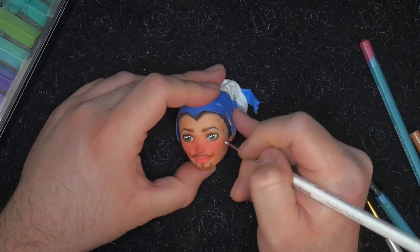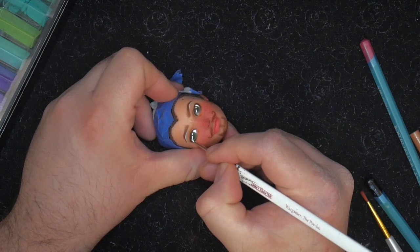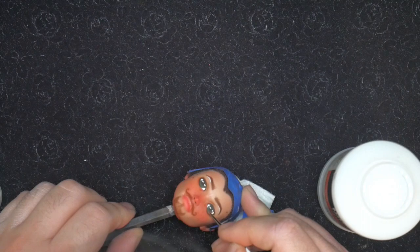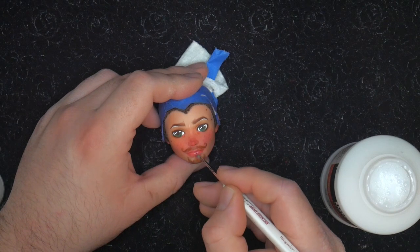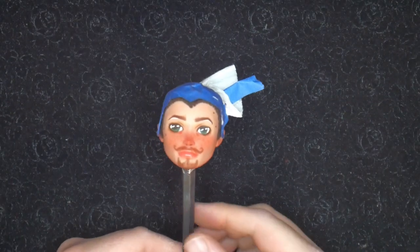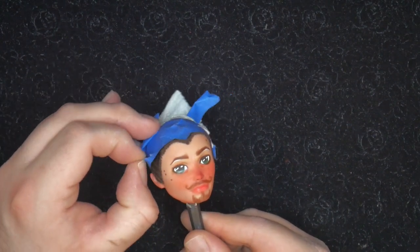While we have our white paint out, I'm going to touch up the sclera to make them a bit more bright. Once those are done and dry, we're going to gloss his face. I usually gloss just under the eyes and the lips. For this doll, I'm using one layer of Satin Varnish by Liquitex to make sure he isn't too shiny. Once his face is completely dry, we're going to remove his lovely hair wrappings — please be gentle with this step, because we did tape it off.